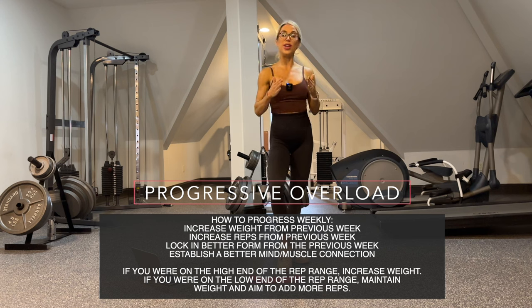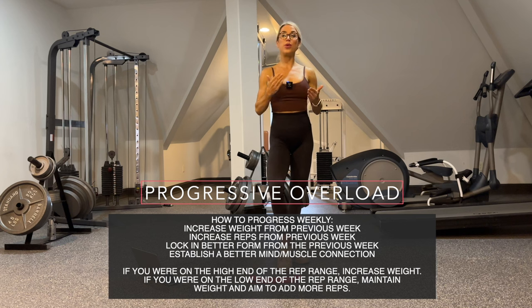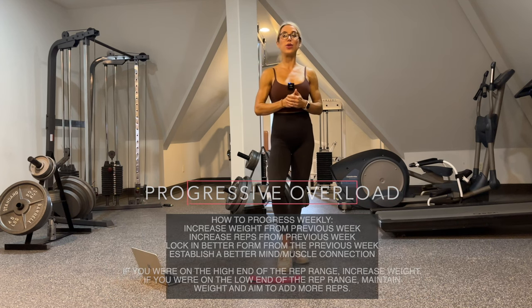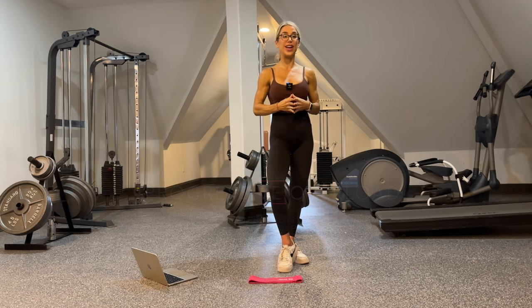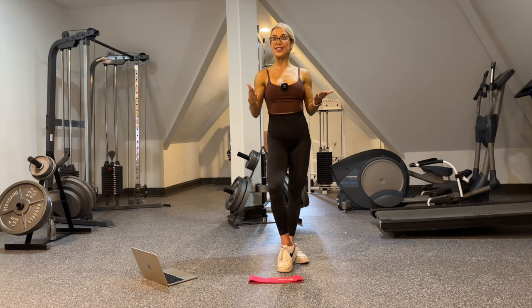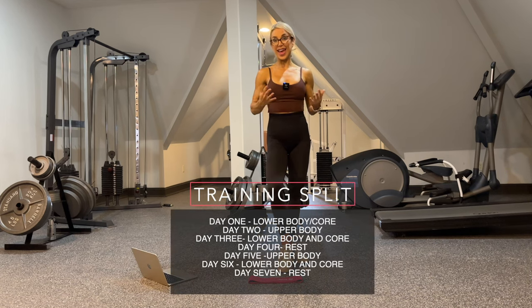Make it your own and try to get better at every single exercise. We will be following this program for a minimum of four weeks. My goal is to have a new program out for you every single month. However, you can definitely follow this program for longer — I typically have clients follow a program anywhere from four to ten weeks, and that's going to depend on the individual and their goals.